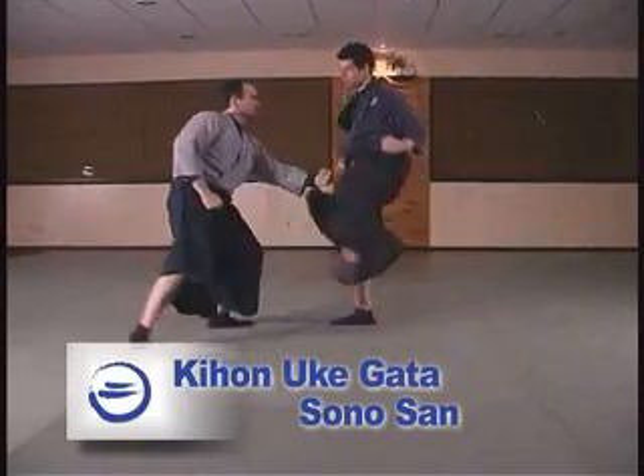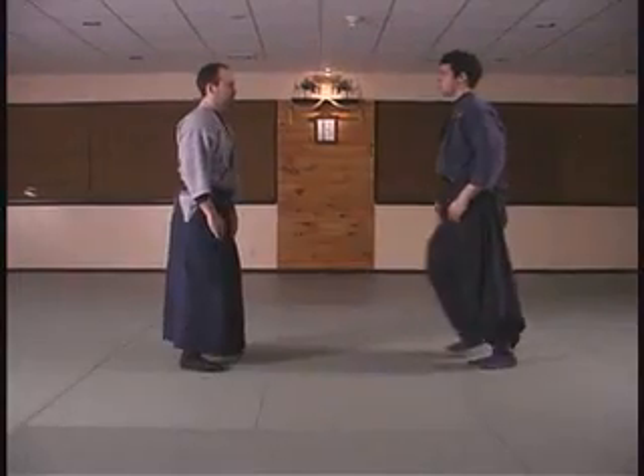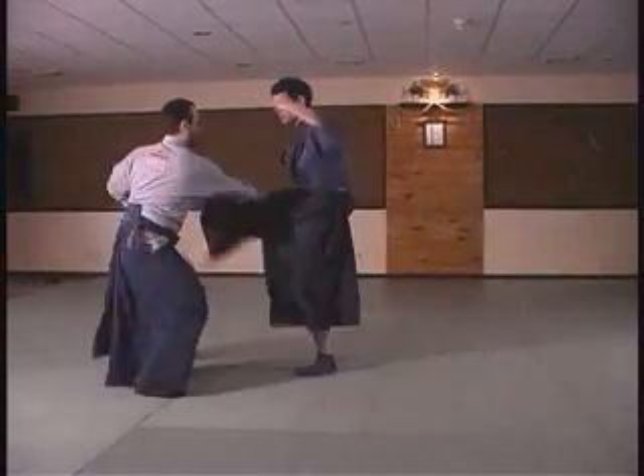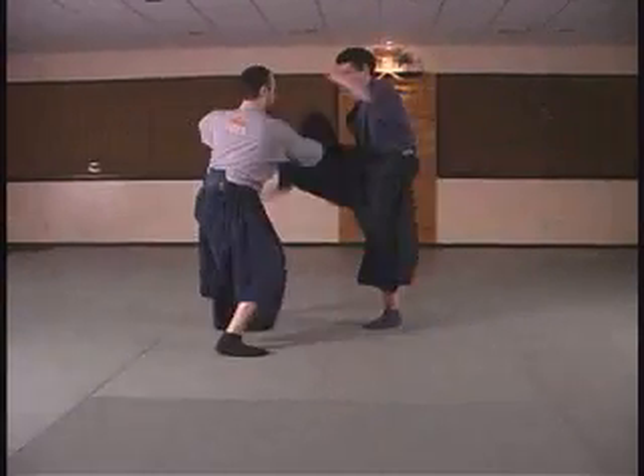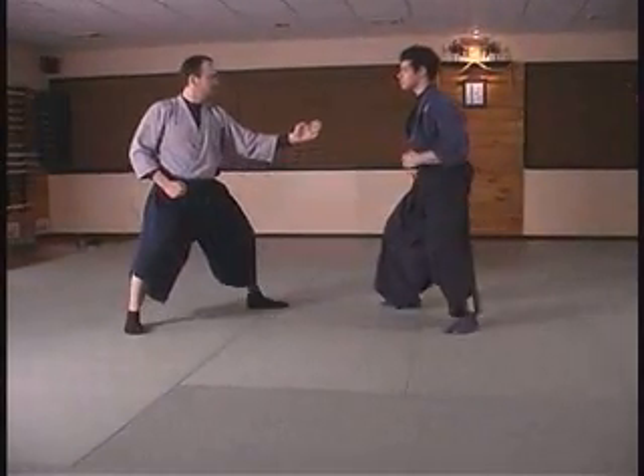This is the third sequence in blocking training. Here my training partner is going to come at me with two strikes followed by two kicks. I want to receive each strike to the inside, striking up and receiving upward.